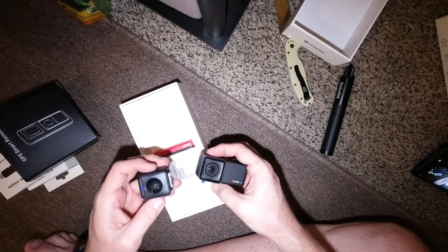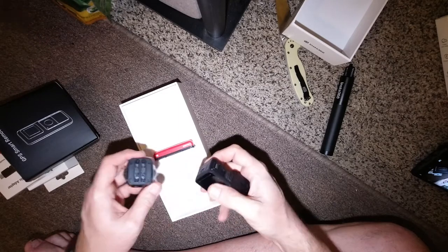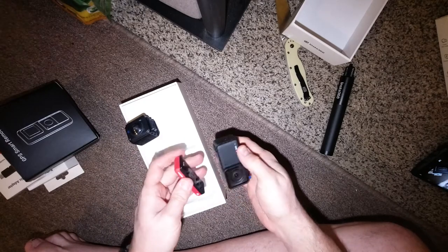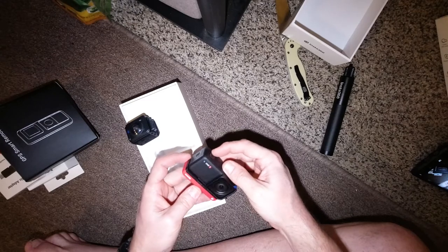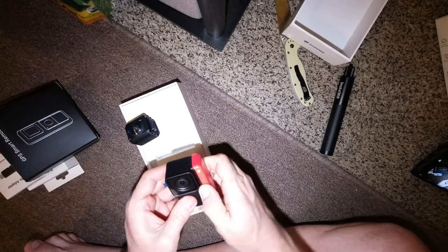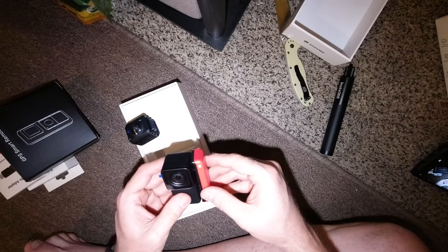I have to thank you guys for this camera because you guys watch my videos and you enjoy them. I make a certain amount of money from advertising — that's kind of how YouTube works. And anyway, this allows me to invest back into the channel, buy the things that I need to make bigger, better videos.